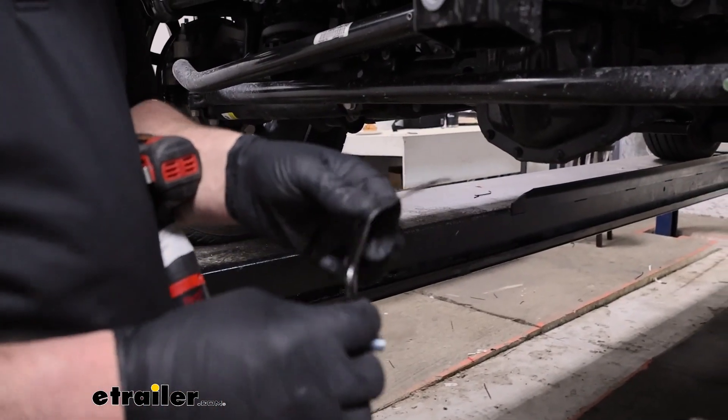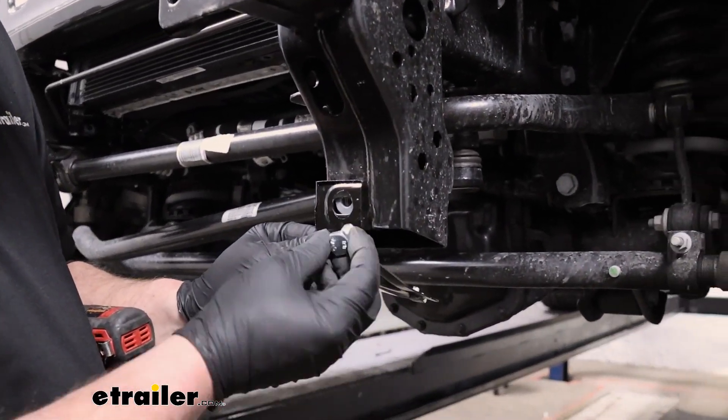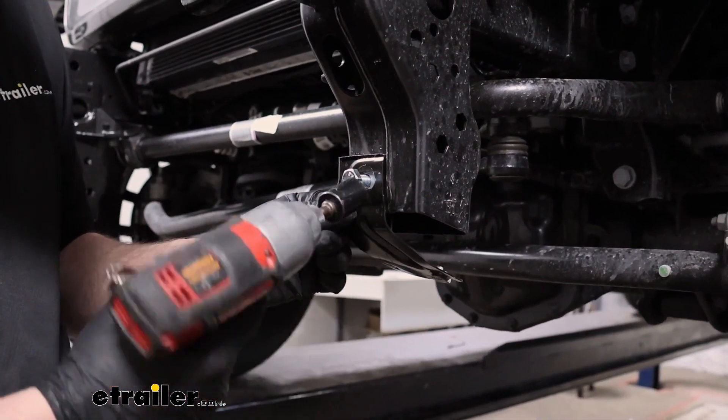We're going to take the new hardware that they give you — it's just a bolt — get them in place and snug them down with a 17 millimeter socket.